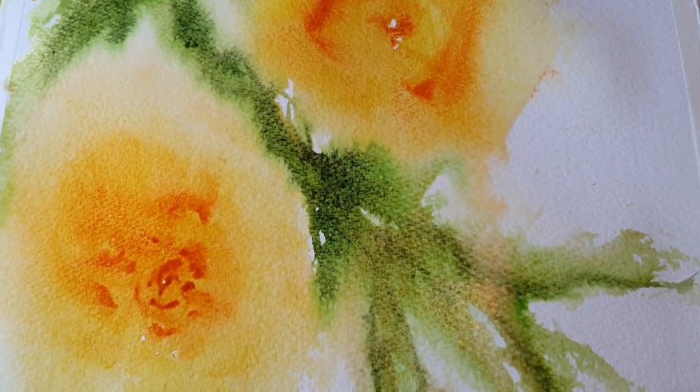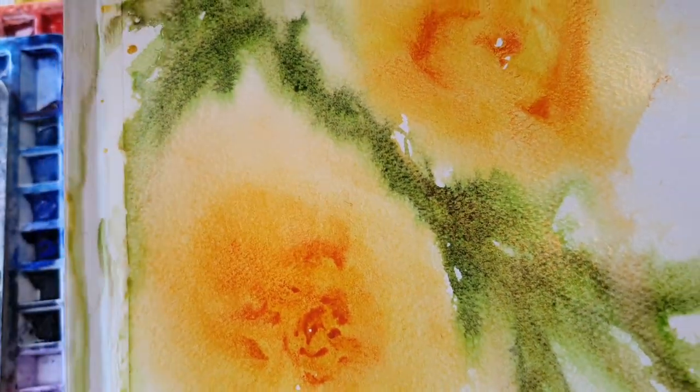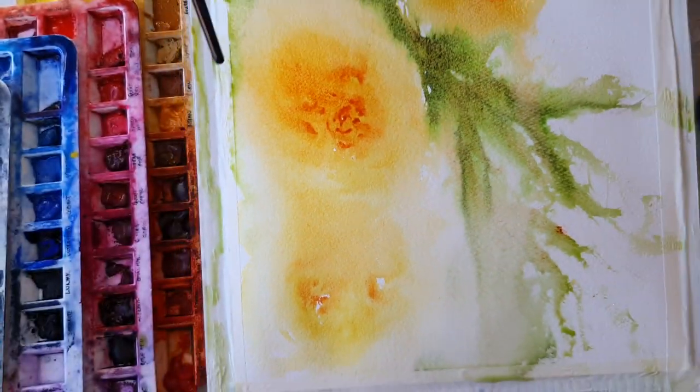Sorry for the glare, but the Green Apatite - the way it granulates in the light in here, it's beautiful. Oh yeah, love it.